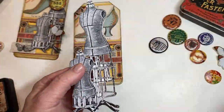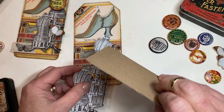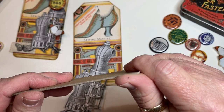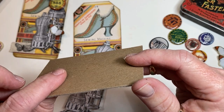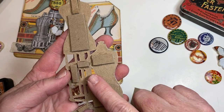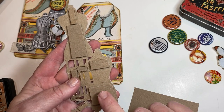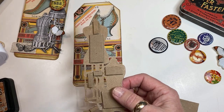Once I was done with that, I took a thicker grade of chipboard — probably twice as thick as the other one. If you can't find the thicker chipboard, all you have to do is layer the thin ones together with a little bit of glue. I went ahead and cut it into small squares and glued it onto the back. It makes your project super sturdy, but you could definitely get away with using foam tape.